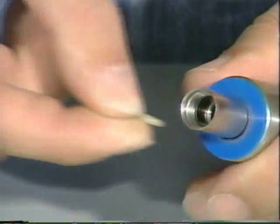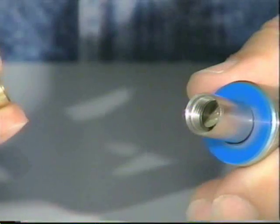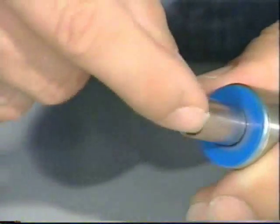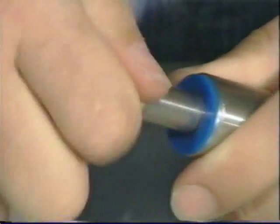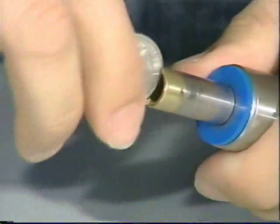Starting with the power tube, we will take the power tube O-ring and put that in first. Next, we will take the power tube spacer. And lastly, the power tube tip goes in on top — screw that down and tighten it up with our quarter.